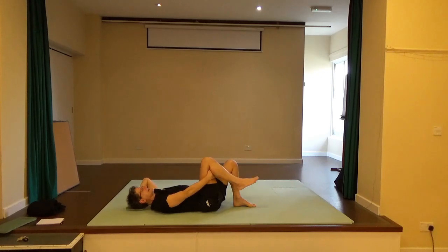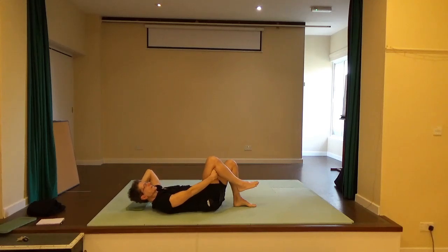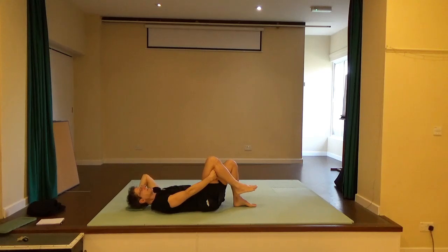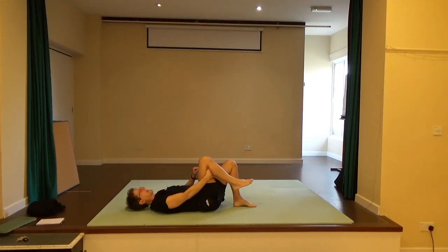Right hand behind the back of the right thigh, left hand stays behind the head. Take a breath in, exhale — use the breath to help you move so the ribs soften. It's the movement in the chest that's lifting you up. Exhaling to come up, inhale to come back down. Once more: exhaling to come up. Inhaling to come back down.